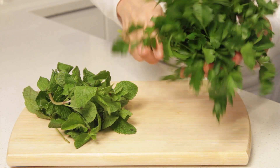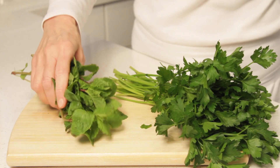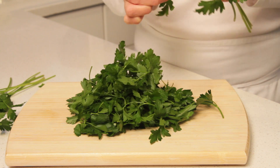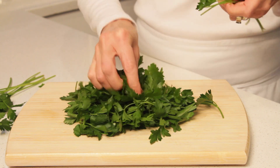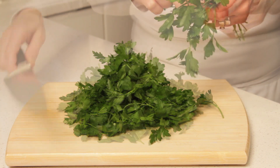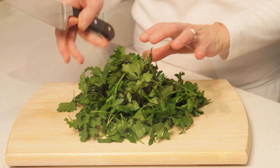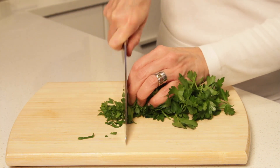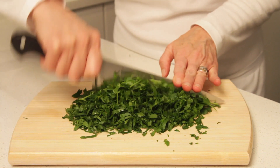You'll need a generous bunch of parsley to make this recipe, about 3 ounces, and a small bunch of mint. Because there's so much of it, and because it's going into a salad, I am a little more meticulous than normal in removing the stems from the parsley, so just pinch the leaves off. To chop the herbs, you'll need a very sharp knife, otherwise you'll bruise them. Hold the parsley in a tight bundle and thinly slice — that will speed chop.